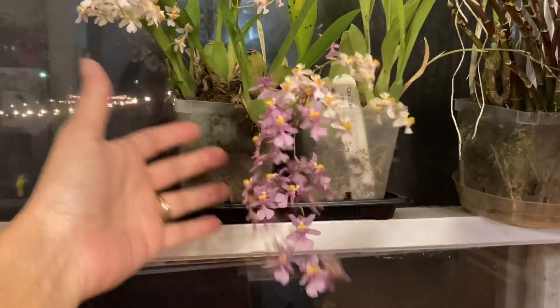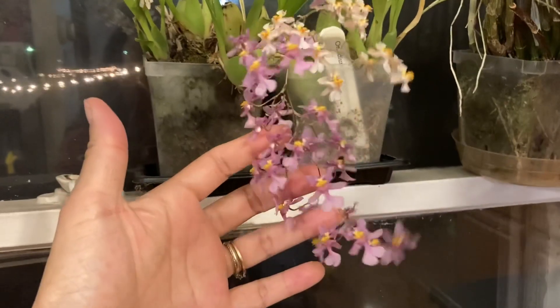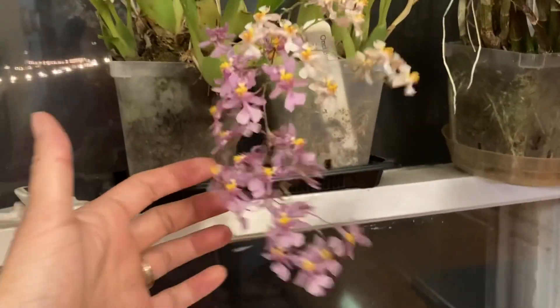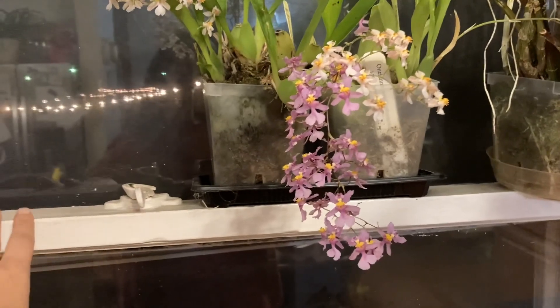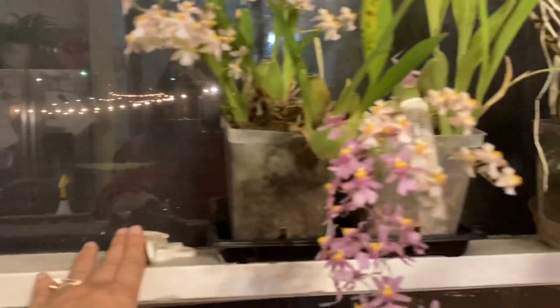Downstairs I have two Twinkle-like Oncidiums. This purple one right here is Oncidium Ornithorhynchum — one of the parents of Twinkle — and then this right here is Suave Marguerite. Since we're home I've been bringing blooming plants down and trying to put them on top of my windowsill, not the bottom where the cats walk.